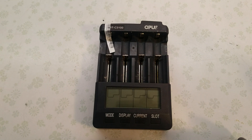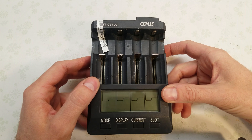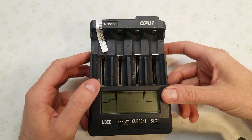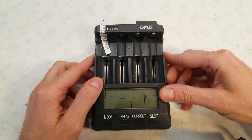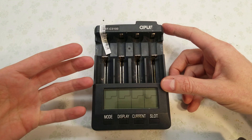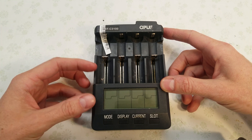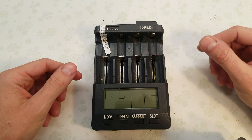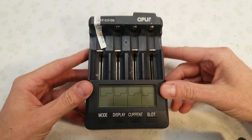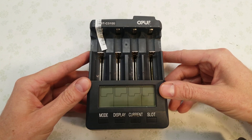Hey guys, if you've been working with used 18650 cells for a while now, you probably have one or more Opus chargers, and if you've been doing it long enough, you probably have one or more with problems. This particular charger has a dead slot on the left — it will charge the battery up but it won't run the discharge test. As soon as the battery reaches full charge and it goes to start the discharge test, it immediately reports some useless number like 2 or 3 milliamps and then stops. Today I'm going to go over what causes that, how you can fix it, and how you can prevent it.